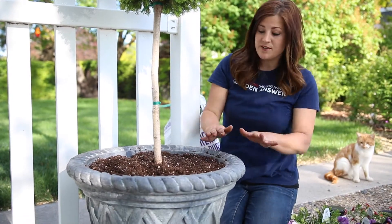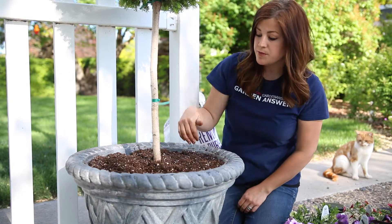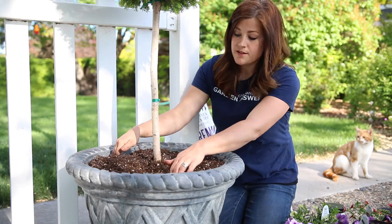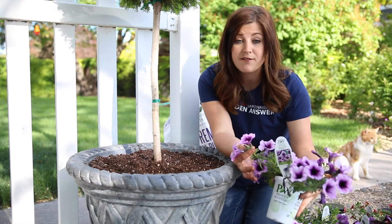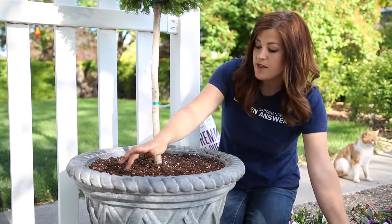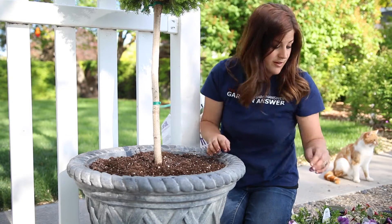So let me show you the plants I'm going to be using. For pots this size that have a centerpiece, I like to use six plants. I'll use three of the same thing — I just split it into thirds. For that I'm going to be using the Supertunia Bordeaux, which is one of my favorites. I love the color. And then for the other three plants, I go in between those Supertunias with something different — all three of them are different.